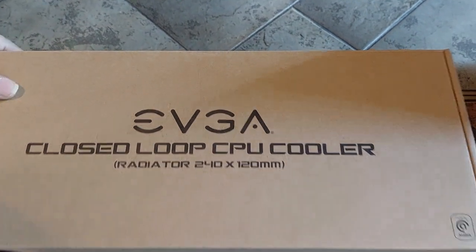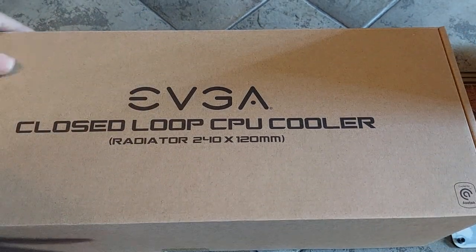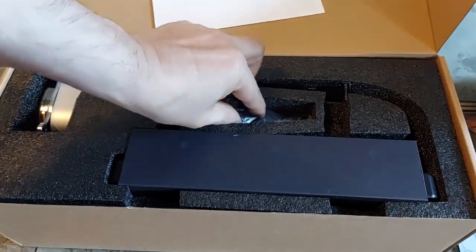This is how to mount a water cooler set — a 240mm radiator and a 120mm fan — on an AMD AM4 socket.